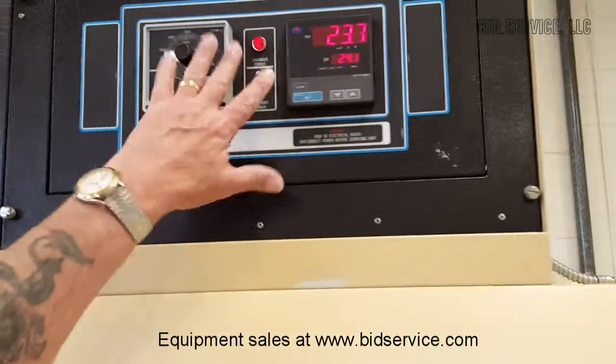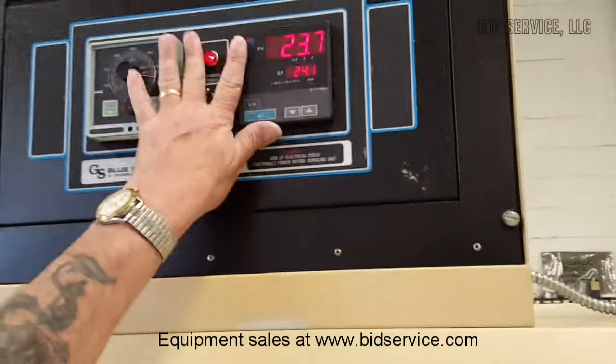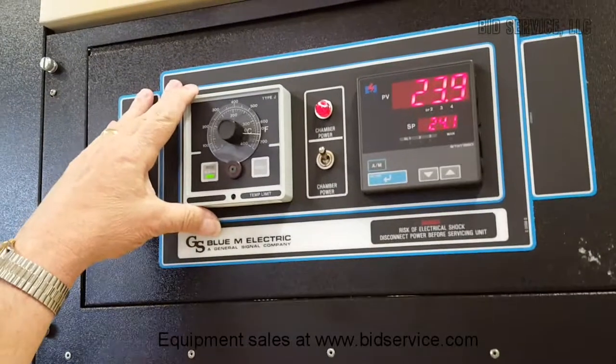We have a pilot light here, we have the main controller here, and we have our over-temp here.